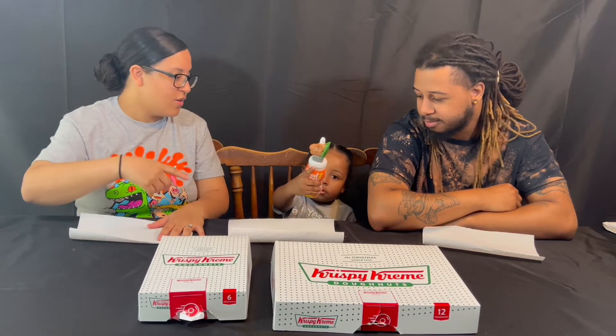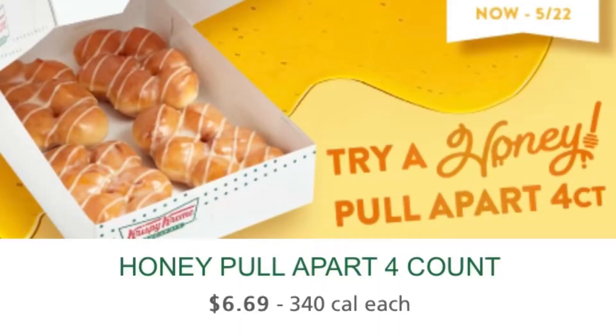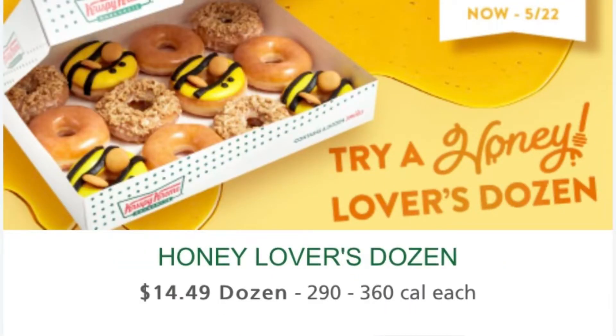It is cheaper to go in store than to order delivery, unless you really want to treat yourself — big baller, it's all up to you. But for the sake of the video, we wanted to get it delivered because if you've got kids, you know how it is packing them up and getting out. We'll put the regular in-store price on the screen so you guys know how much it is for the four-count and the dozen. Let's go ahead and get into it — let's try this one first since it's just one variety in this box.